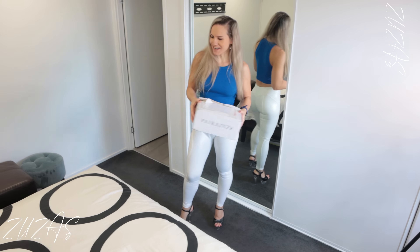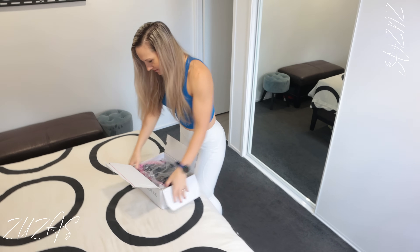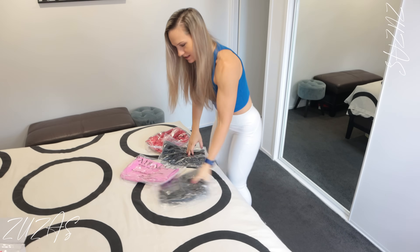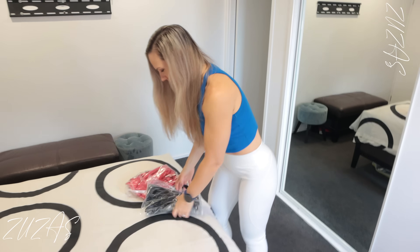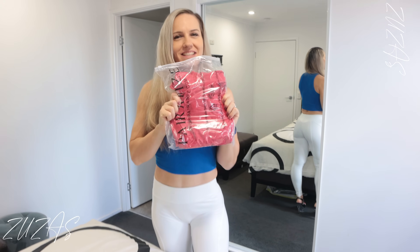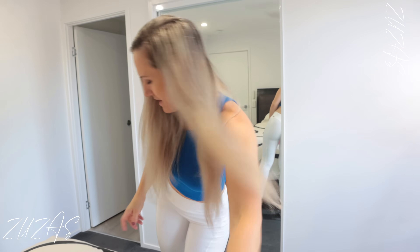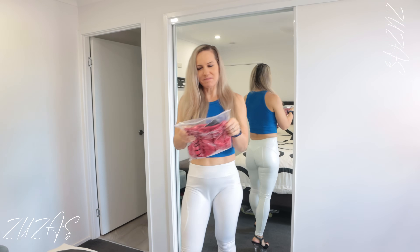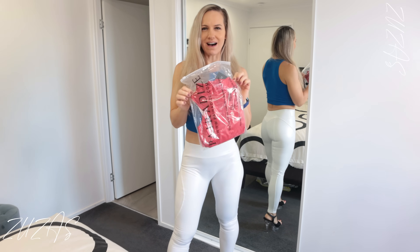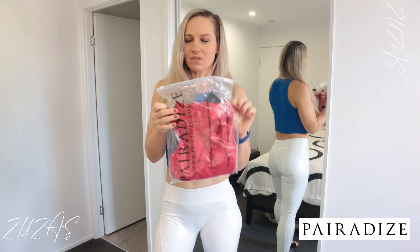Let's open our box and see where the item is hiding. This nice beautiful red color — I'll just stack the other items away. Today's item, as I said earlier, is not pants. First time ever from Pairadize — apart from the pants that I always get and some sports clothes I've had before — this is the first time I'm going to be reviewing their bodysuit.